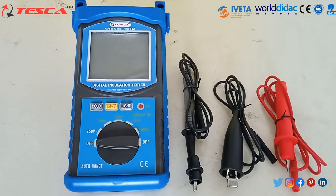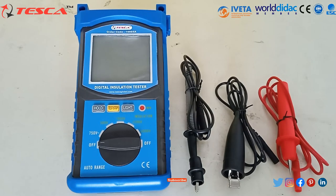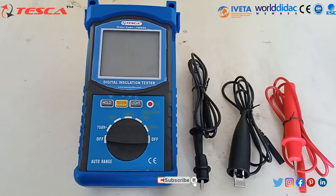Check the insulation layer of the test pin lid. Don't rotate the switch when testing. Here are some features of the Digital Insulation Tester. The first feature is the LCD three-and-a-half digit display with a maximum reading of 1999.